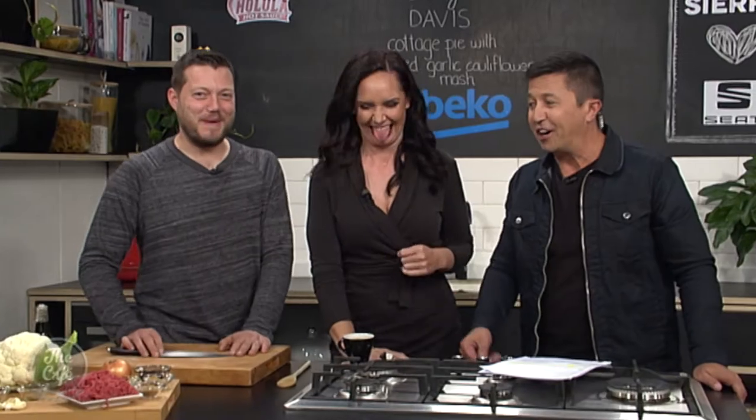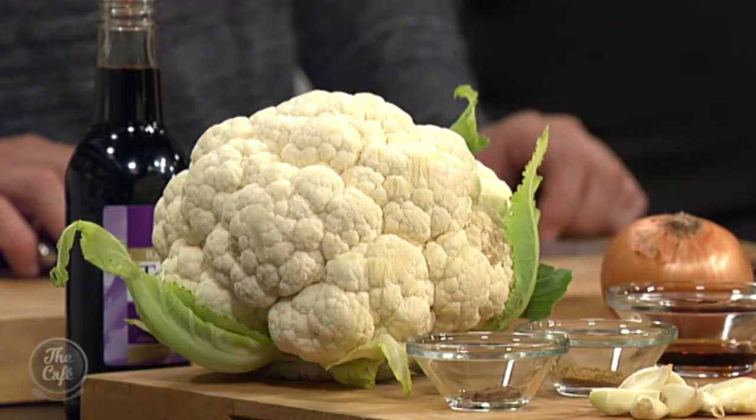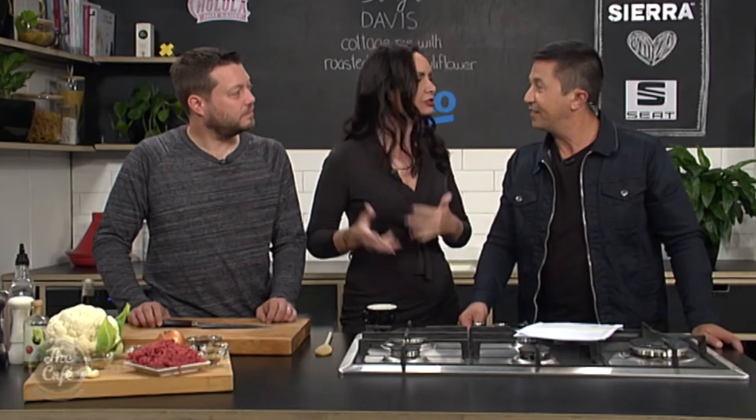And then what are we going to put in? All the best ingredients! Cauliflower mash instead of potato mash for a start. We've got a really lean beef mince as well, and we're getting lots of spices and flavours.